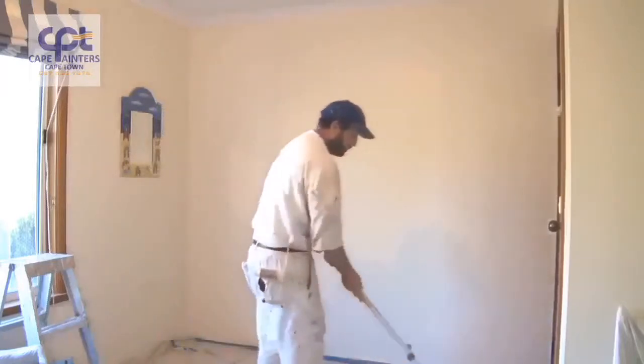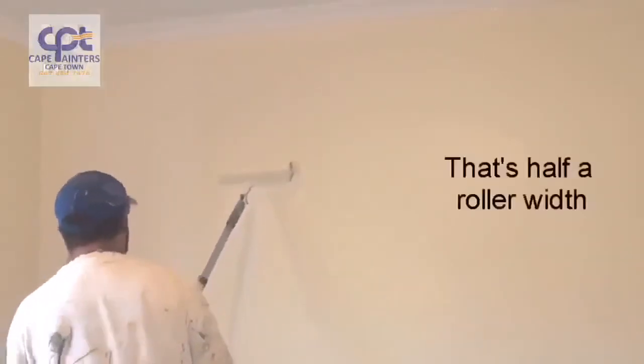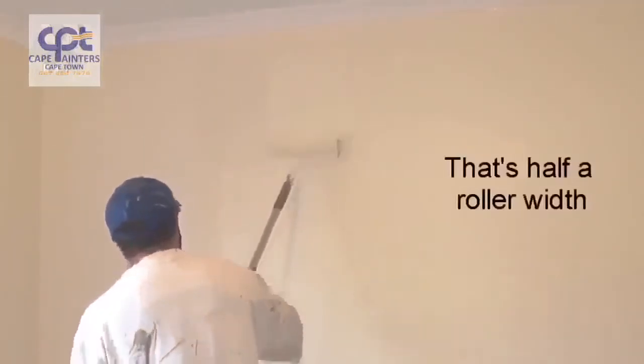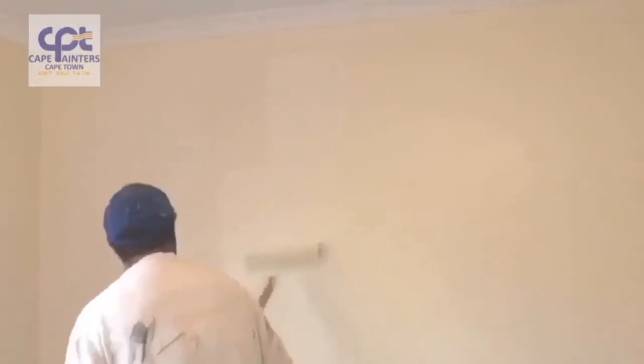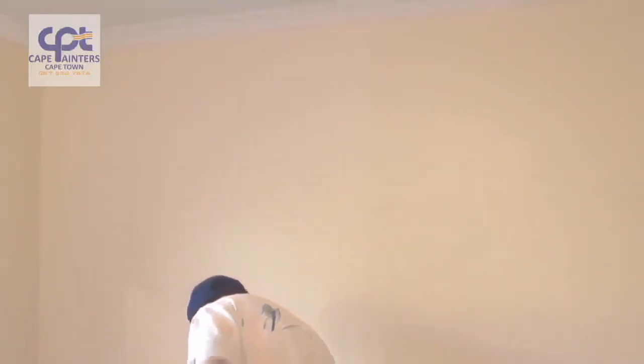That's sort of rolled out, but I'll actually do one more dip. Once again I'll start roughly a roller width away from where I've just rolled. I'll spread the paint out a little bit and then spread the paint back into what I've just rolled. As the paint gets less and less, that's when you can roll right up to the top and right down to the bottom.